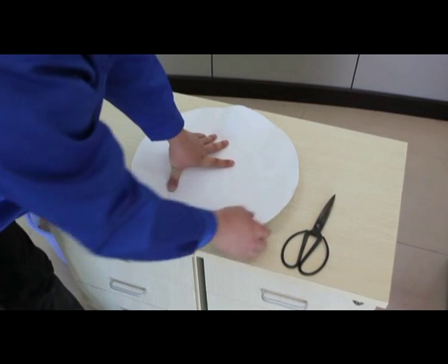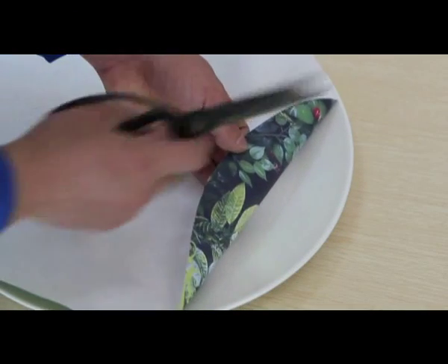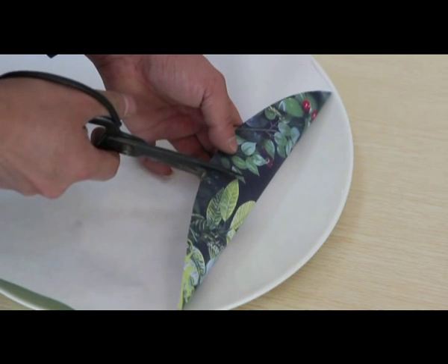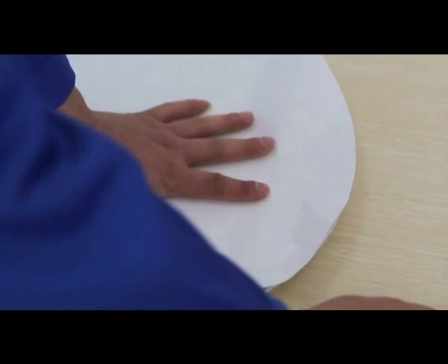For better results, cover the plate tightly with the transfer paper face down. Ideally you want to find a dark spot on the image where the color is even and create a small cut. This way the image will be more flat on the plate when inside the machine.